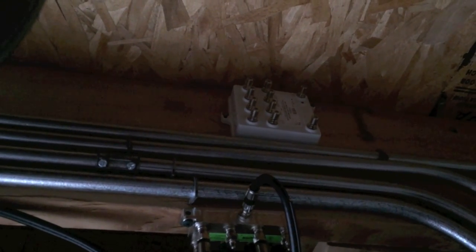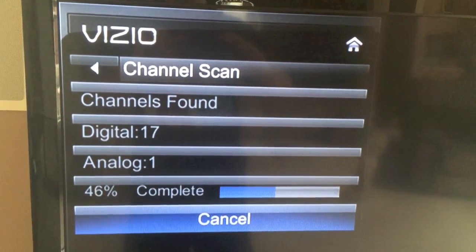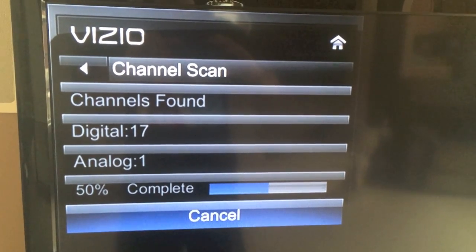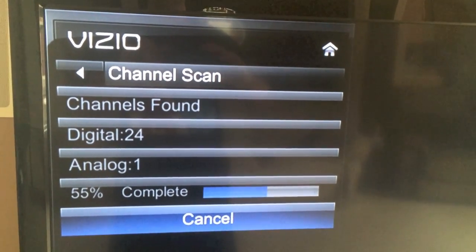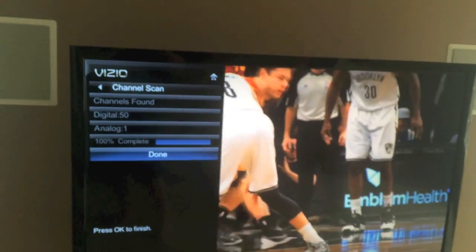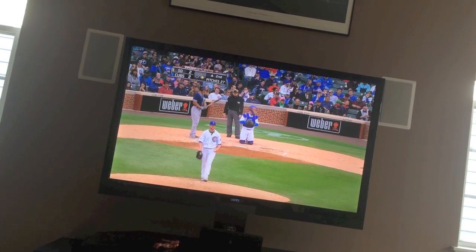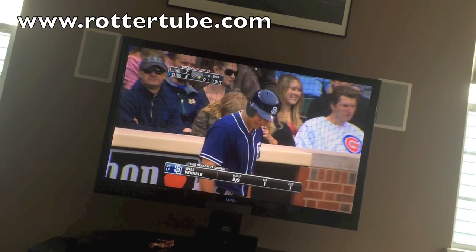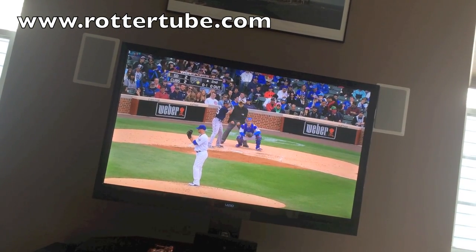The antenna plugs into the splitter and feeds all the rooms in the house, so we'll have live TV. I'm doing a channel scan — so far it's found 17 digital and one analog... now 24... now 50 digital channels and one analog. The picture looks awesome — the quality looks better than HD ever did. It's clean, and it's free. I highly recommend this antenna — subscribe if you dig it.